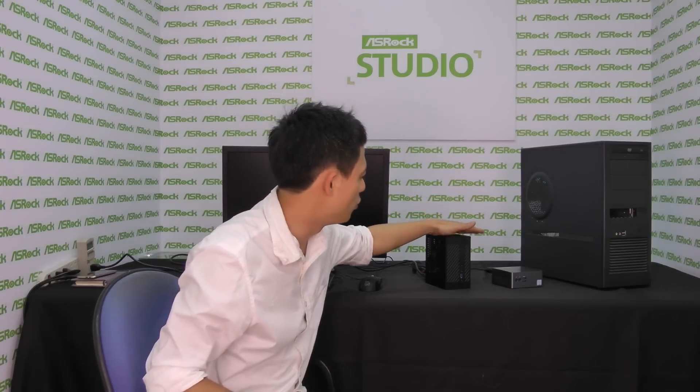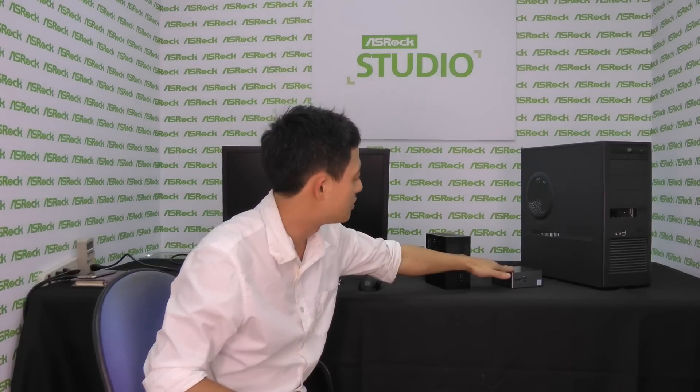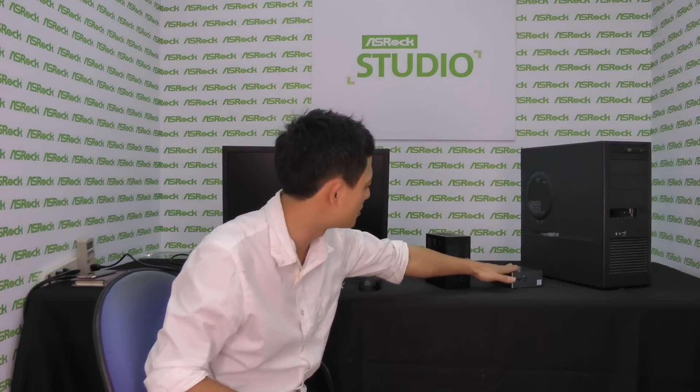We have the two Mini STX and the NUC put on the table side by side. You can see the NUC is smaller in size, but it has its restrictions. Due to heat dissipation issues, users can only use U-series CPUs — in this one we are using the i7-6500U CPU — and users aren't able to swap the CPU; they can only use the CPU inside.